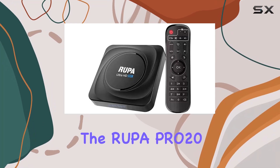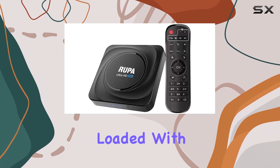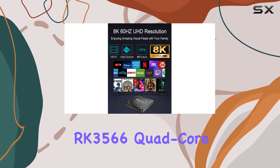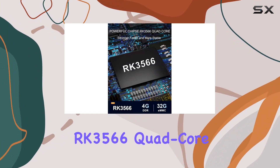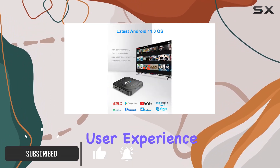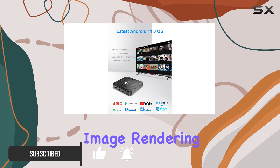Today, we're diving into the Rupa Pro 20 Android TV box, loaded with Android 11.0 OS. Its Rockchip RK3566 quad-core CPU promises enhanced image processing, delivering an ultra-fast user experience and professional-grade image rendering.